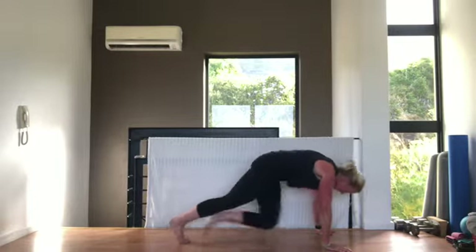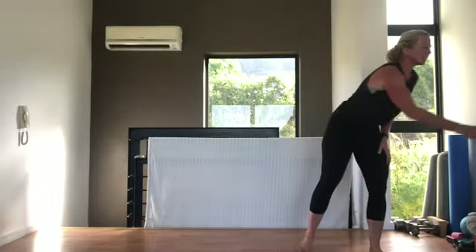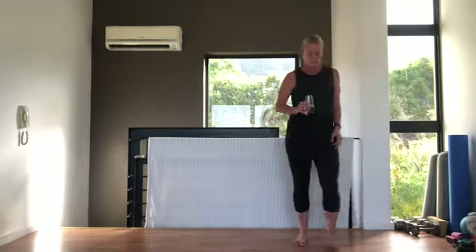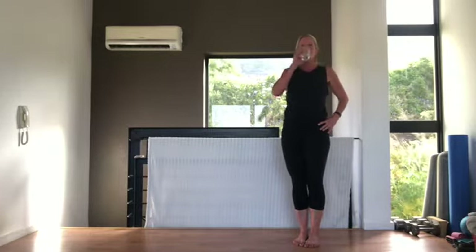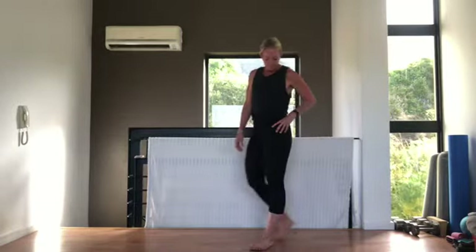Five, three, two, one — very nice, grab a quick sip of water. We're going to start those exercises again. Most of them — we're not going to do the burpees this round. Going in 15 seconds — we're going to repeat those, starting with jumping jacks.